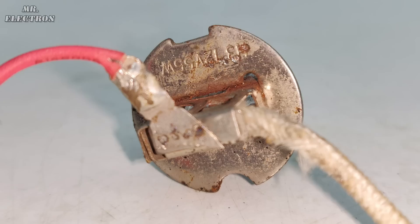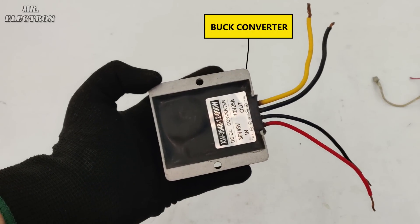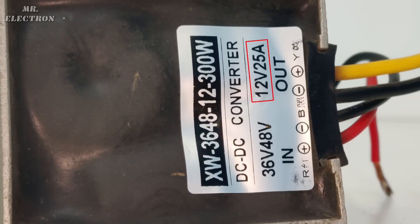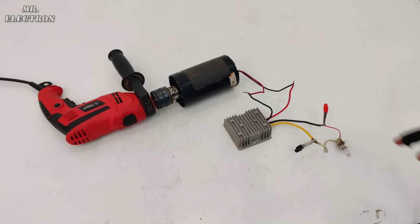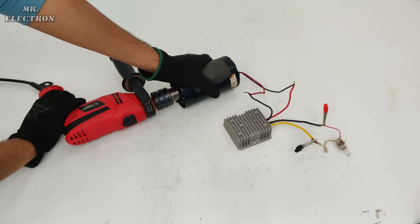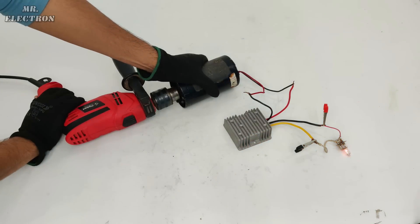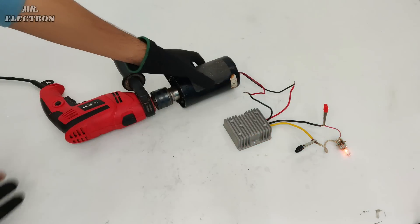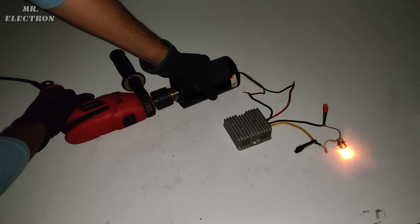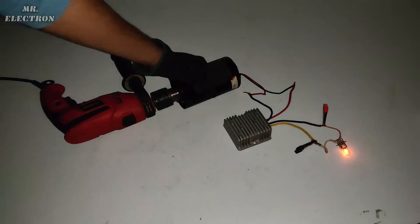Now for load testing with a 12-volt 55-watt bulb, I will be using a DC-to-DC buck converter with 36 to 48 volts DC input and 12 volts 25 amperes DC output. I've connected the converter and the bulb — it is time to begin the show. The bulb lights up nicely. Let's turn off the room lights to see it better.